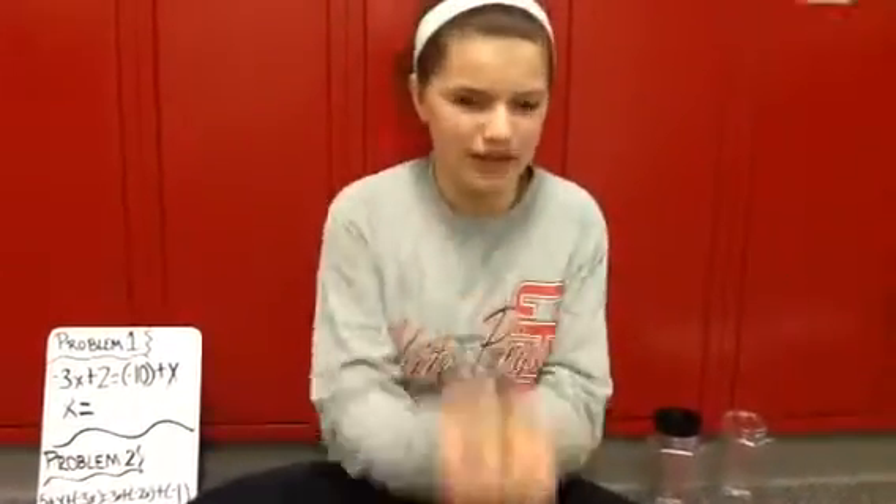Hi, I'm Taylor Compton, and I am from Aurora Middle School, and today I'll be doing hands-on equations.